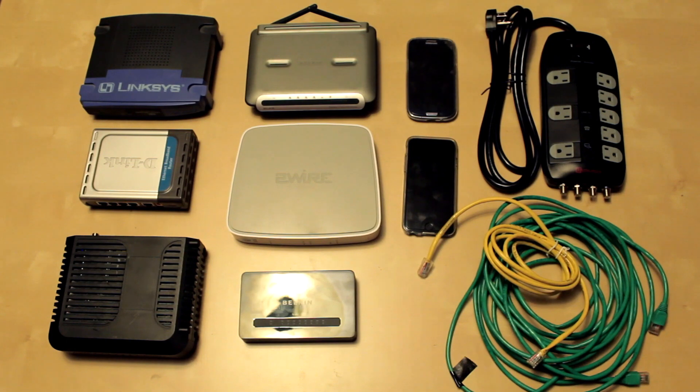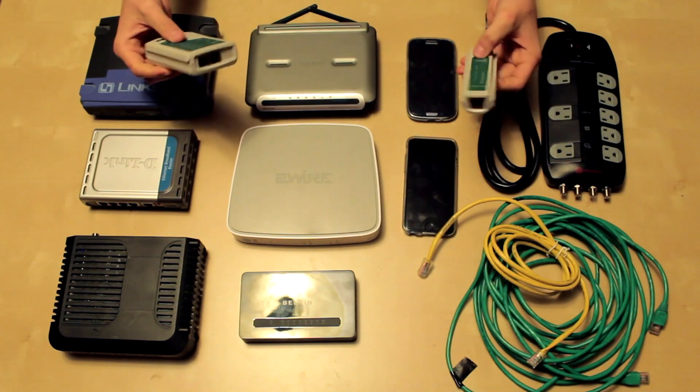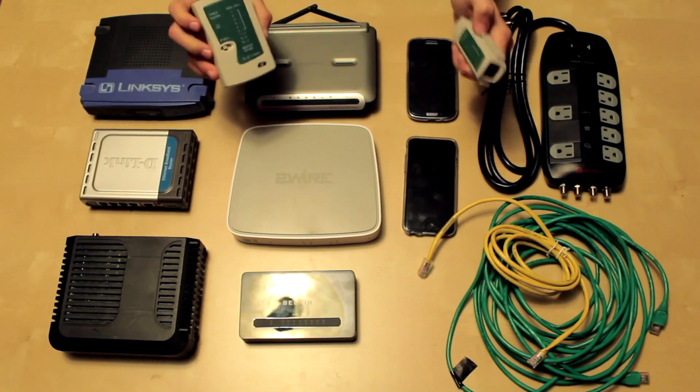Some materials that are also helpful in this episode would be a label maker and an ethernet cable tester that you can put on two ends of a cable, so that way you can test all your cables and see which cable is which inside your house for labeling.